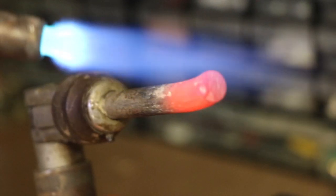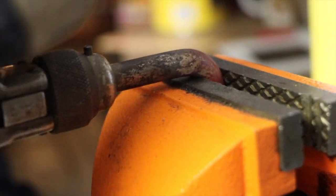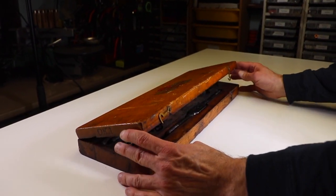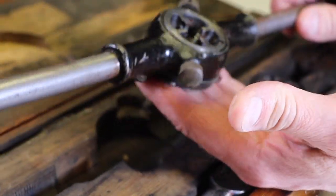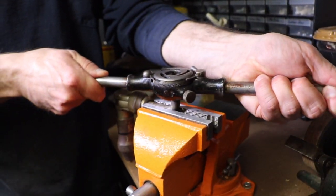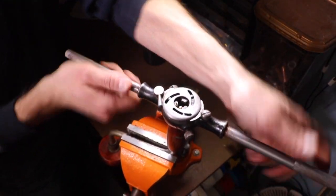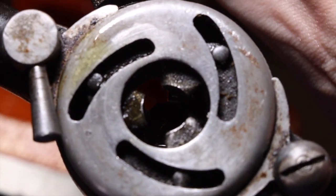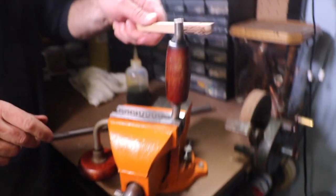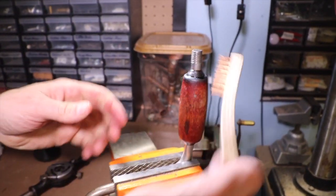Now we're going to get the second hook prepared — we need to bend a 90-degree angle on the end so it sticks out about an inch. In order to mount our two hooks, we need to thread the ends of the metal rod, so I'm going to use this old tap and die set I found in my grandfather's basement. I'm using cutting oil on the die to keep it lubricated while I press down slowly and turn clockwise, keeping it perfectly level. After cutting about a half inch of threads, I remove the die by turning it counterclockwise — it unthreads just like a nut. I'll repeat the same process for the second hook, then a quick cleanup with a wire brush to get the burrs off.